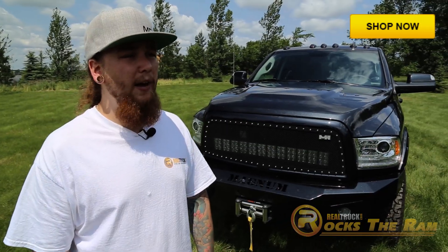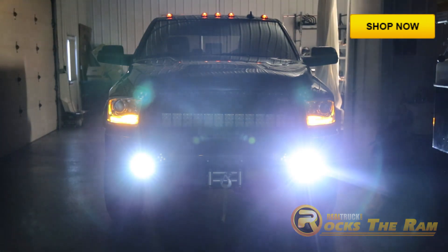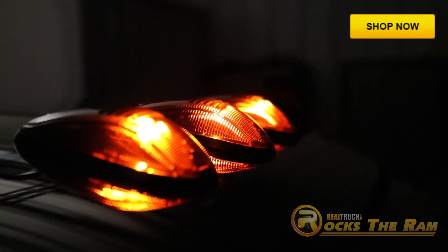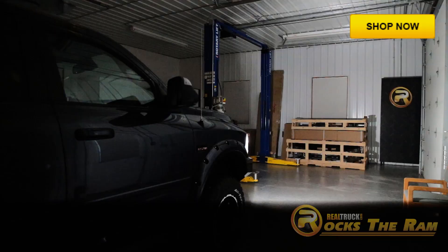For lights we didn't hold back at all. Starting here in the front, we have SEPA Evo LED Halo Eyes, Spyder 4-inch LED fog lights, Anzo LED smoked cab lights, a Plasma Glow LED light bar, and all topped off with Recon strobe lights.